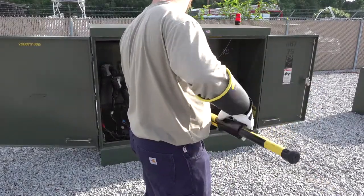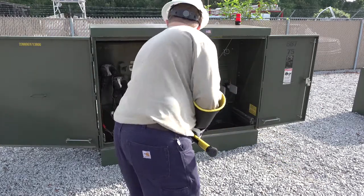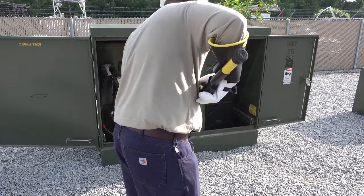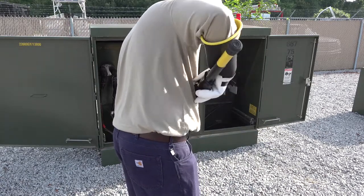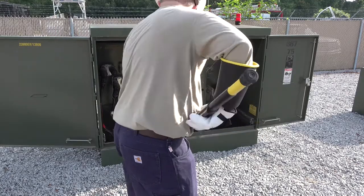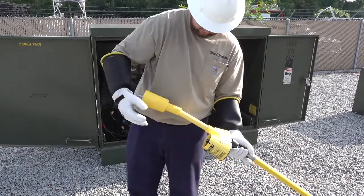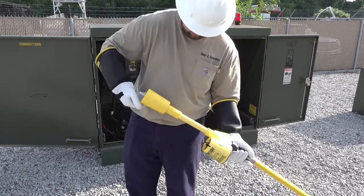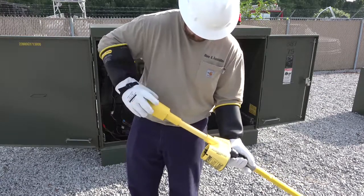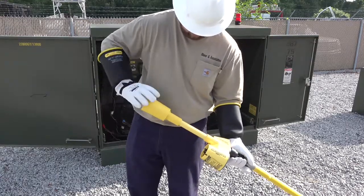So we're going to pull the middle-phase dust cover off before taking our readings. Ryan Beer is going to go ahead and do the live demonstrations for us. Since we're going to take some nominal voltage readings underground, we want to thread the bushing adapter onto the meter, make sure it's secure, and then we'll be ready to take some nominal voltage readings.